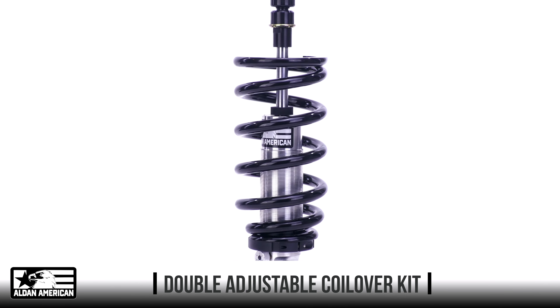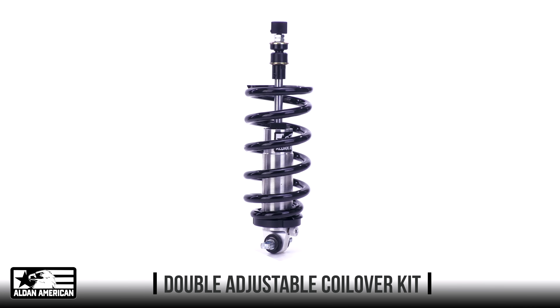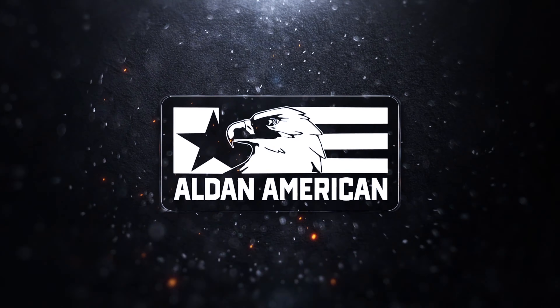You can find the perfect bolt-on coilover combination for your car or truck at alldanamerican.com.